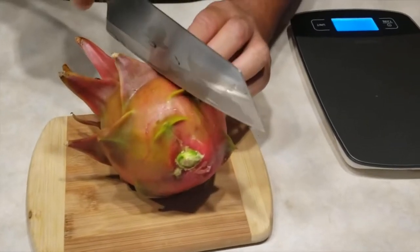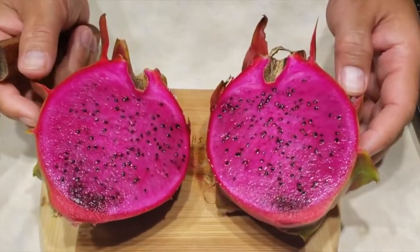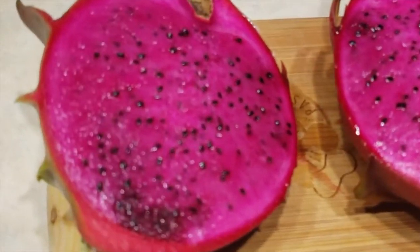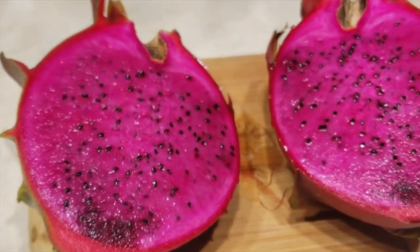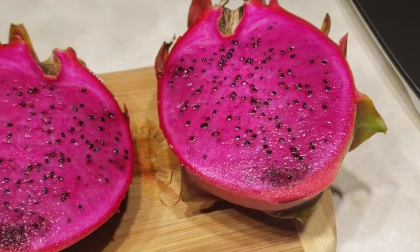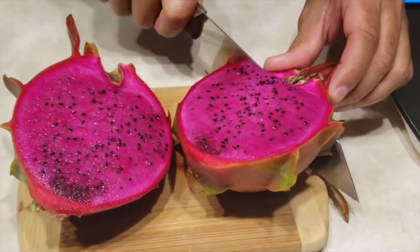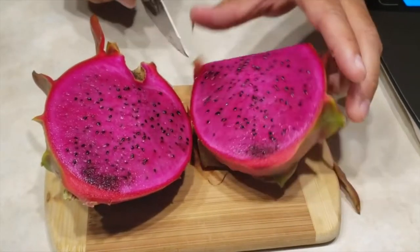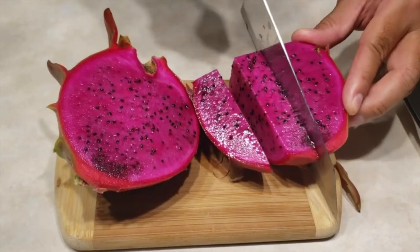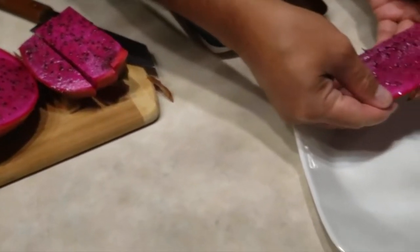Ready? Cut it like this. Look how beautiful that is — very juicy. Cut this off, good. Keep that, eat that later. Cut it real nice for a good presentation. Look how beautiful that is.